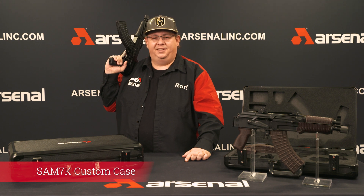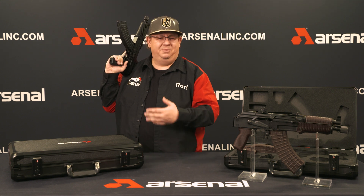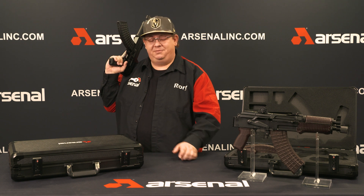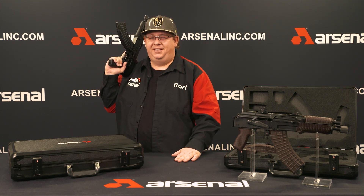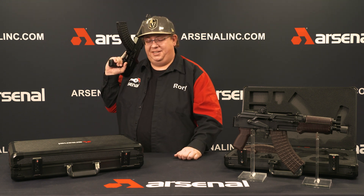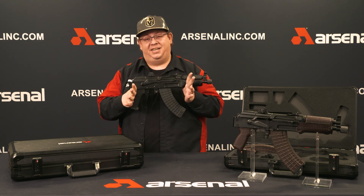Guys, Roy over here at Arsenal Link. I've got something cool to share with you today. Last week I got a couple emails at questions@ArsenalLink.com asking, do you have any more cases coming? We really like that side folder case. Well, I'm happy to report — just pulled this out of the warehouse. The R&D is all done and this one's ready to go too. If you own a SAM 7K pistol, I've got something special for you. This is our new case specifically designed for your SAM 7K pistol.